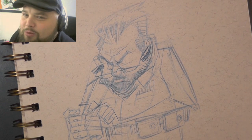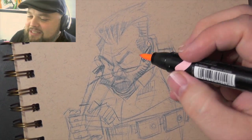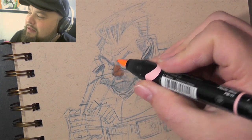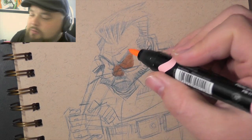Hello everyone, I'm Will Terrell, and welcome to this video. This is People Sketching episode 14, and I'm coloring a sketch of a fella I saw at a burger joint at a convention last month.